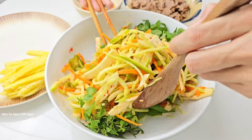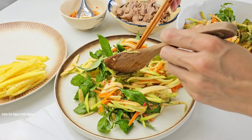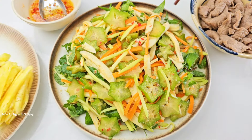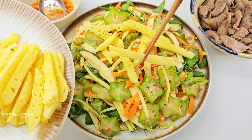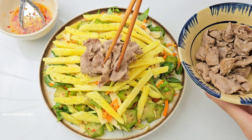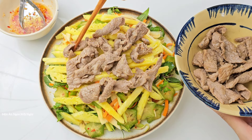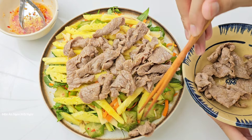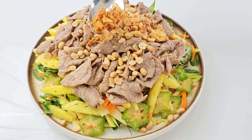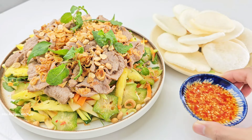Mình đảo sơ nữa là cho ra bày được rồi. Làm món này rất nhanh. Mình cho tiếp khóm lên. Nếu khóm chua quá thì khi pha nước trộn gỏi mình điều chỉnh độ chua lại. Sau đó mình sẽ cho thịt bò lên trên. Món này mà đãi tiệc thì xào bò chín xong phải đãi khách liền để giữ độ mềm ngon, để lâu thịt bò sẽ bị khô. Giờ cho đậu phộng rang lên, các bạn có thể giã dập hoặc để nguyên hạt. Cho thêm hành phi lên. Món gỏi bò hôm nay mình sẽ ăn kèm với bánh phồng tôm cho ngon.